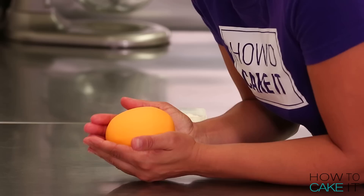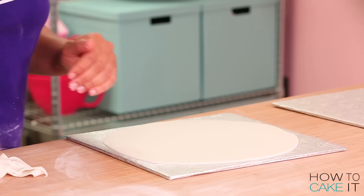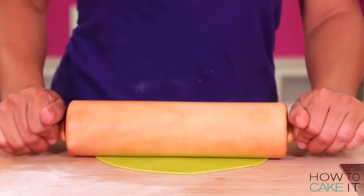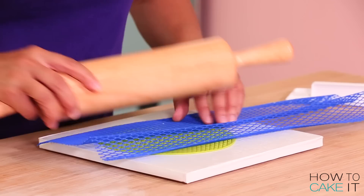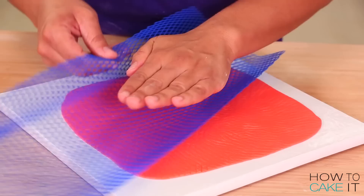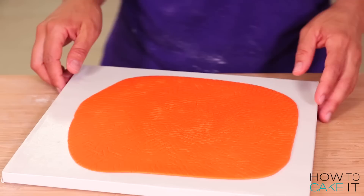While my cakes are chilling, I'm going to roll out some fondant. First I need to roll out some sheets of white fondant to cover the flat face of each citrus fruit. Then I roll out a little bit of each color fondant for the inside — like the cross section of the fruits. After rolling out each sheet of colored fondant, I want to add some texture. I tried using a net you wrap around a rolling pin, pressing it down by hand and switching direction. I'm not super happy with the texture, so I'll have to deal with that later.